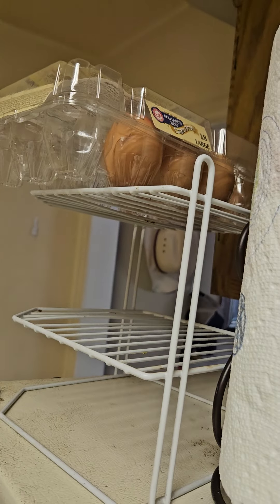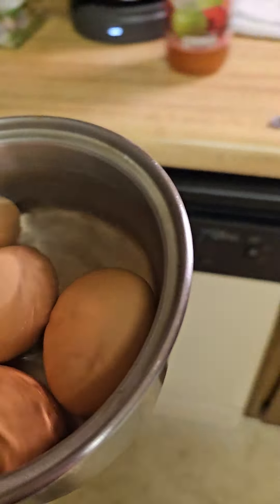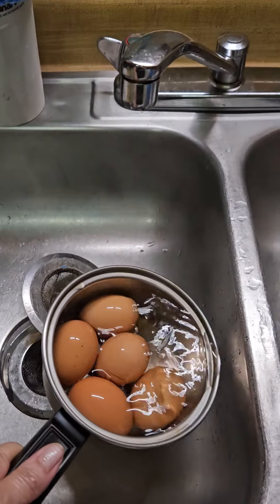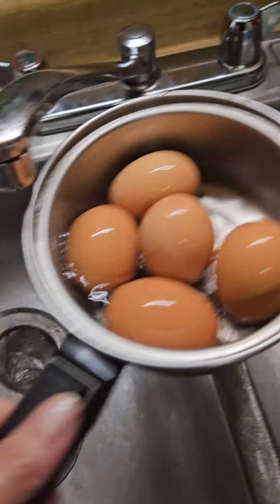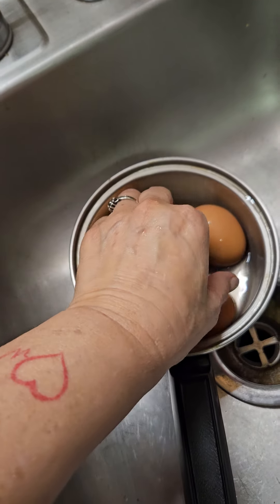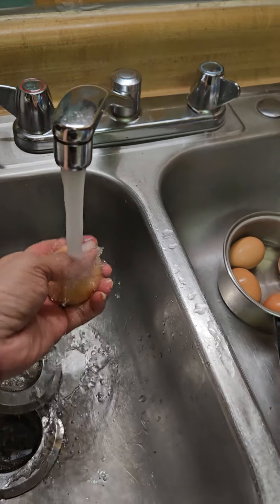We keep our eggs on top of the refrigerator. I just boiled these eggs and I want to show you how easy they peel when you set them on top of the refrigerator.